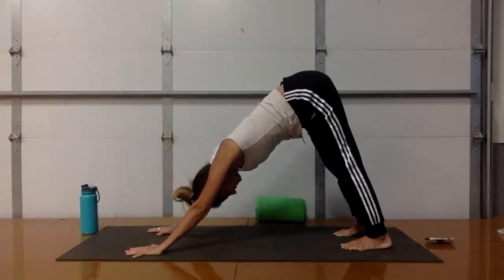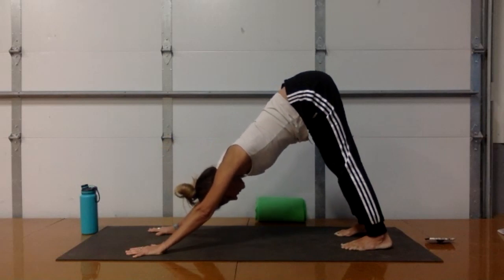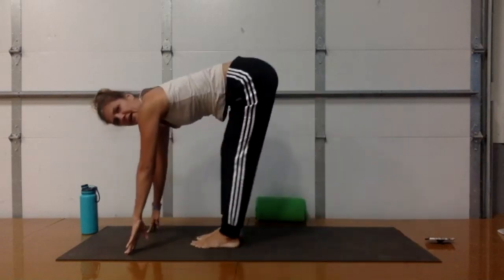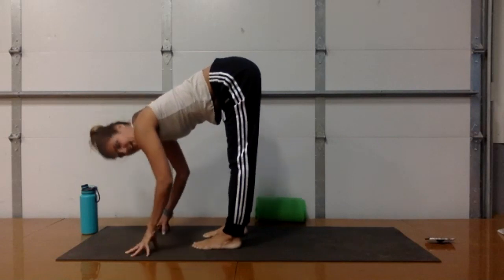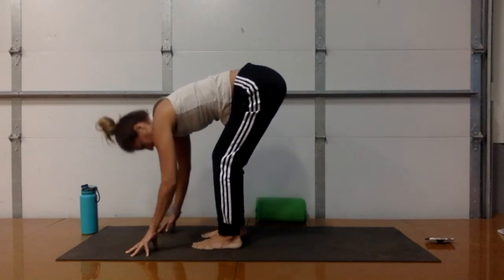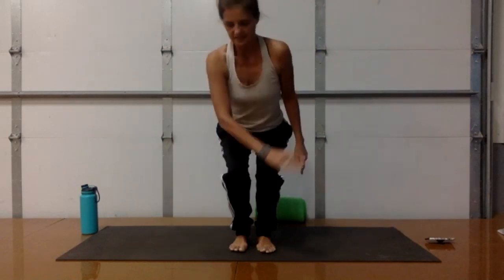Huge inhale into the back of your body. As you exhale, press back to downward facing dog. Take a deep breath in down dog — exhale to empty out completely. Once you are empty, jump or walk your feet to the top of your mat. Inhale here, and exhale — fold. Head toward your toes. Bend your knees, weight into your heels. Inhale, rise up — we're in Utkatasana.